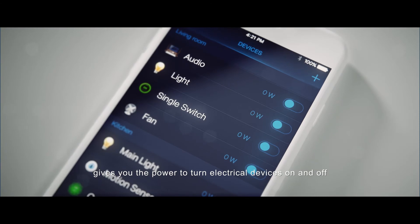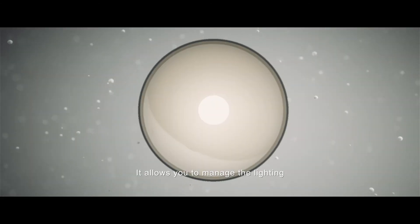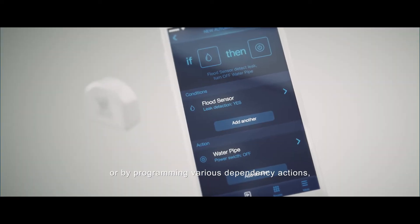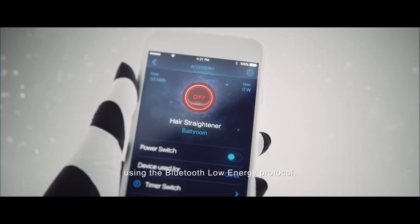It gives you the power to turn electrical devices on and off using the mobile app. It allows you to manage the lighting and many household appliances remotely, from a distance, or by programming various dependency actions using the Bluetooth Low Energy Protocol.